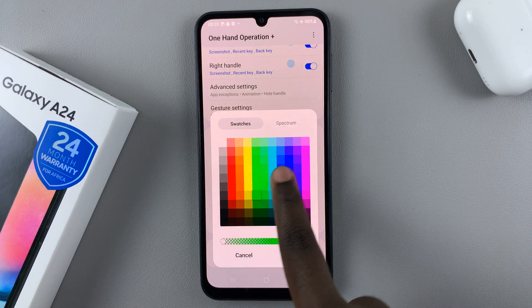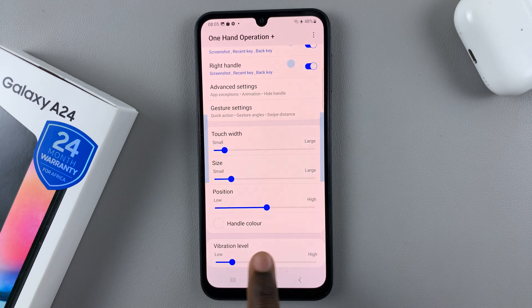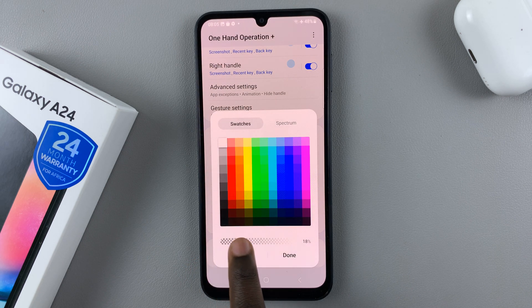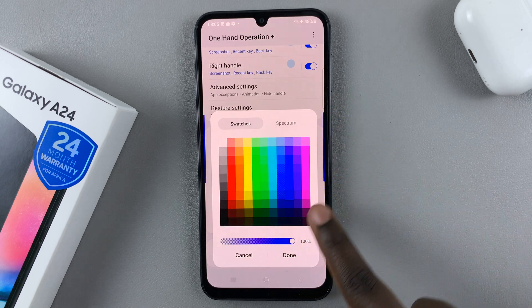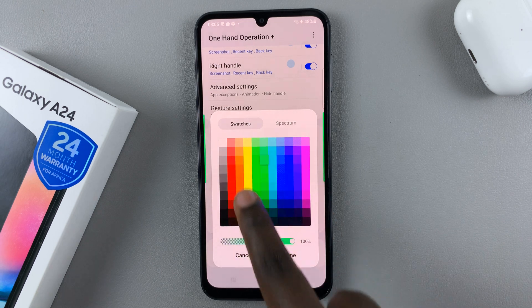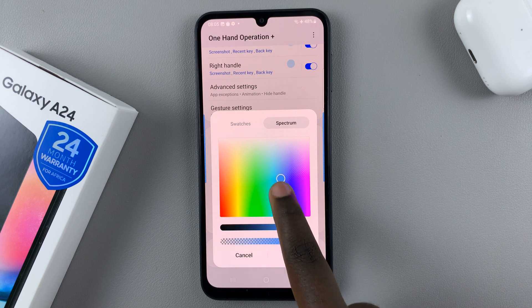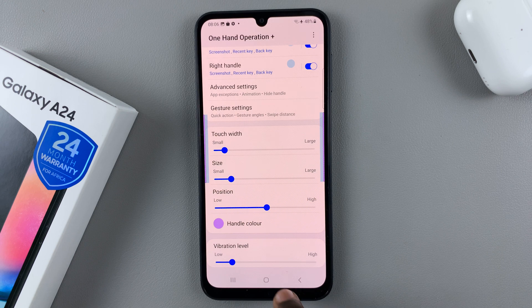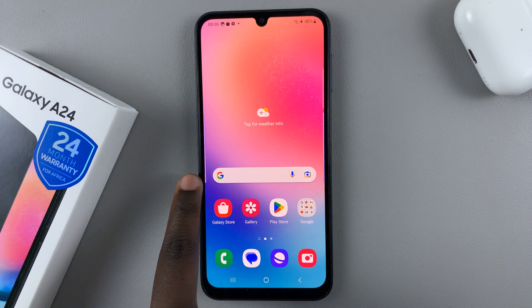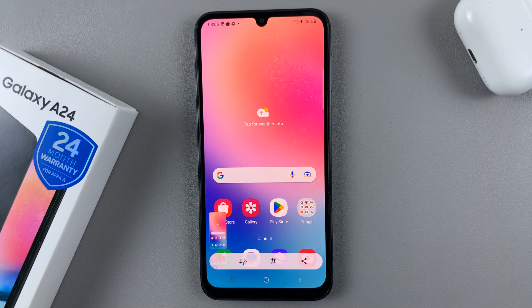You can also change the handle color to any color you want. You can set a straight color and use the slider to increase or decrease the vibrancy. You're given a live preview according to the color you've chosen. You can also pick from a spectrum and choose a color, then tap on done. My handles are still there, and when I swipe on the handle it will take a screenshot.